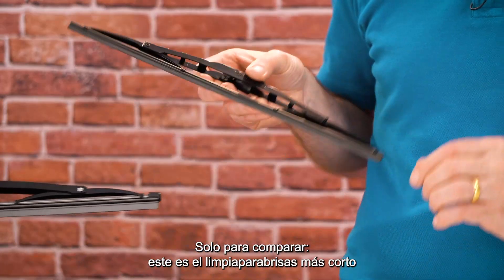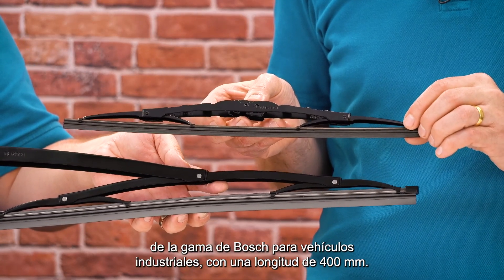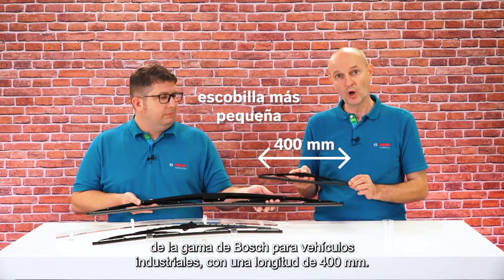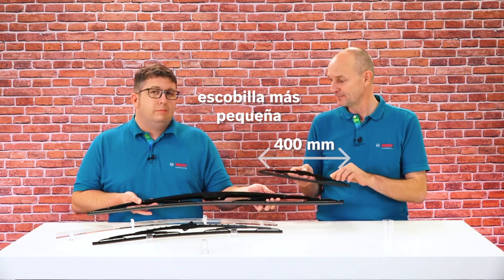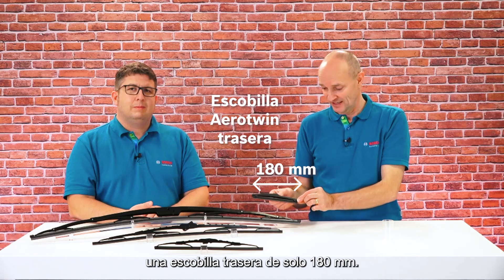Just for comparison, this is the shortest wiper in the Bosch commercial vehicle portfolio, measuring 400 millimeters in length. And this is the shortest wiper in the entire Bosch range — a real blade measuring only 180 millimeters.